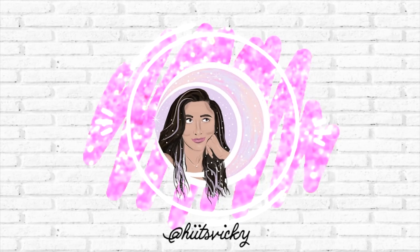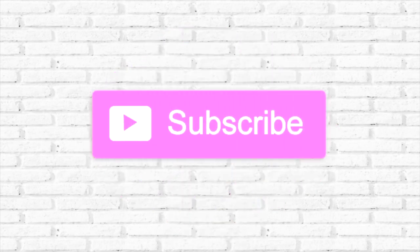Hello guys and welcome back to my channel! In today's video we're doing my first update for my fall Bath and Body Works project pan. I have a few empties and a few things to update you on my progress. I just want to remind you guys to like and subscribe so you can see all of my Bath and Body Works content. Let's start off with the empties.